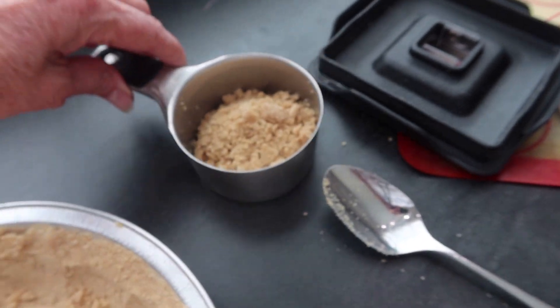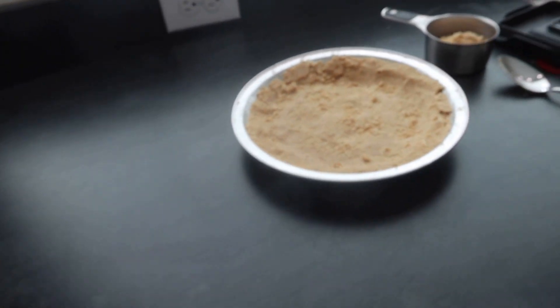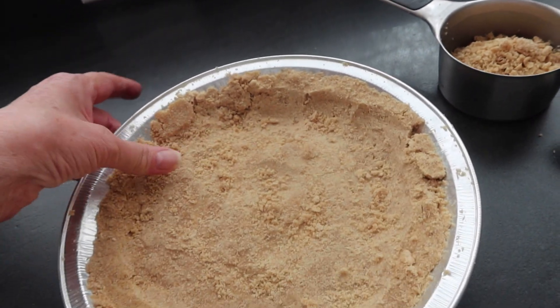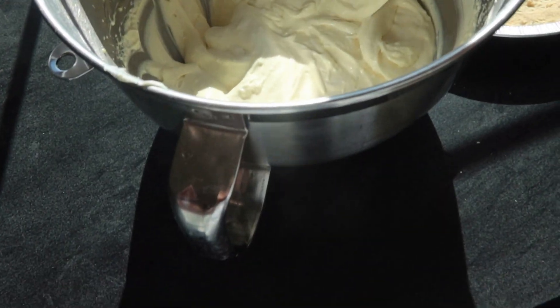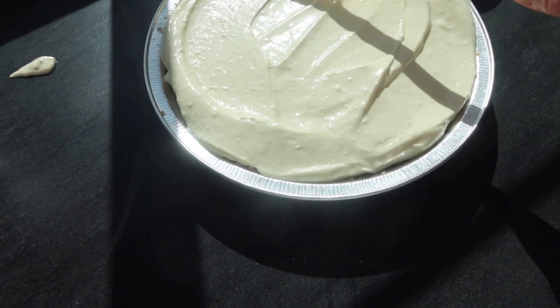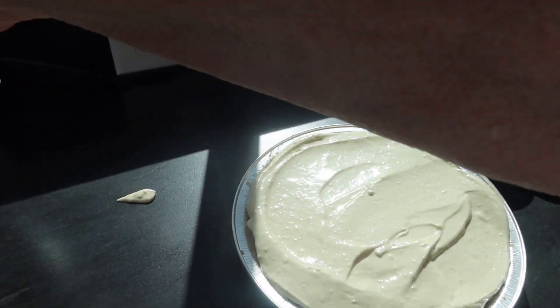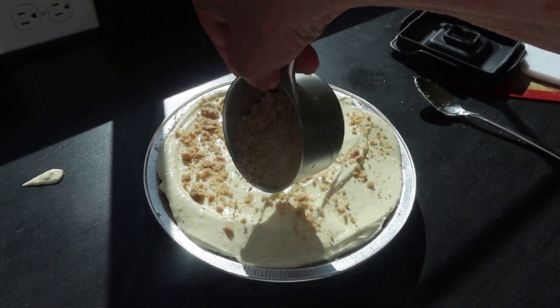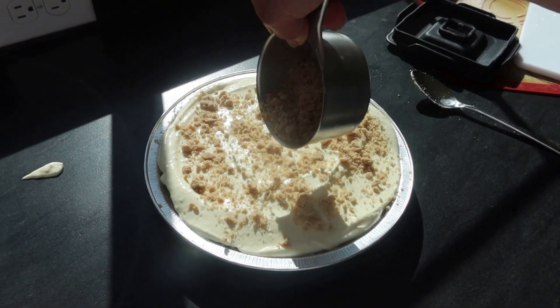Let's get the crust out of the freezer. I forgot to tell you — reserve a few crumbs to sprinkle on the top of the pie. It looks like it's set up really well, and you can see there are no lumps. Let's put the filling into the crust and spread it evenly. Then just sprinkle the crumbs on top, and put it back in the freezer for a couple of hours. We will eat that tonight.